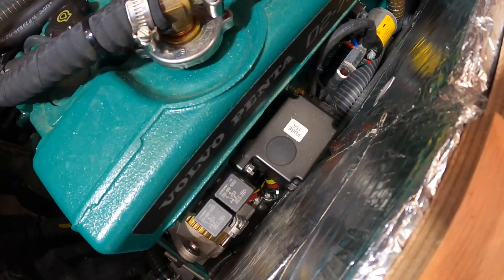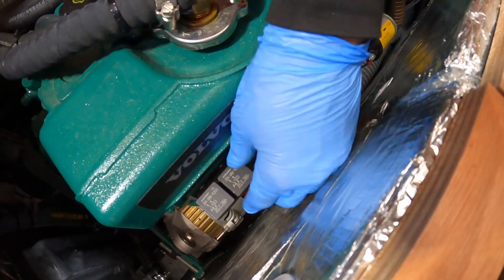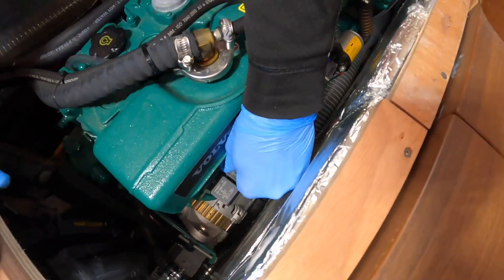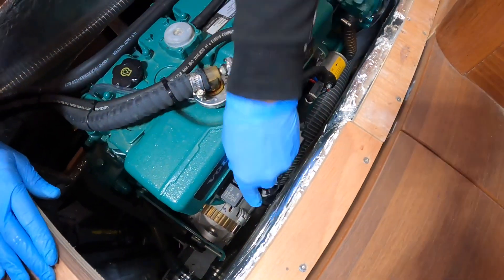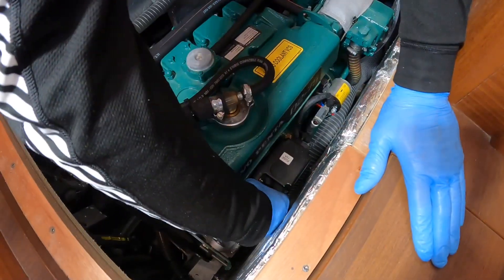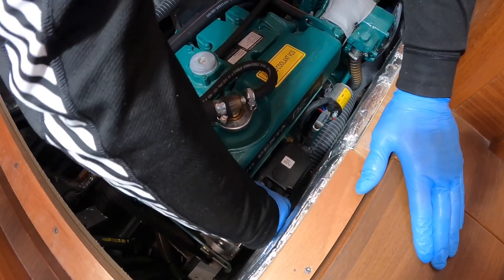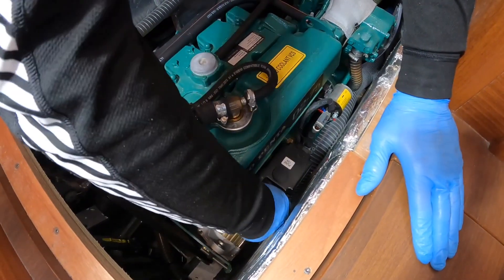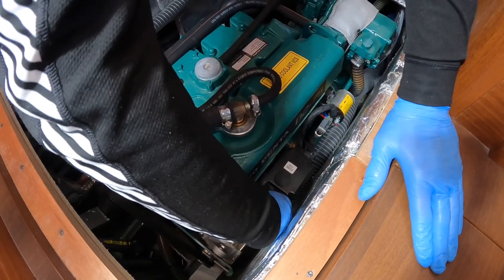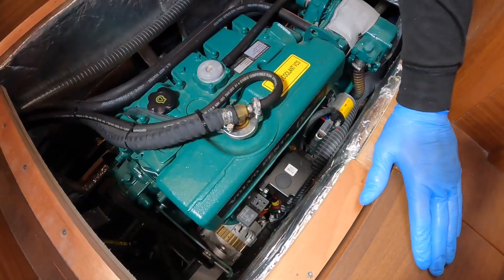The emergency start procedure is to first remove this relay here — and this could be a bit of a struggle, so we'll see how we go. While it's an emergency procedure, you don't want it to be an instant emergency procedure. There it is, a nice TE relay.